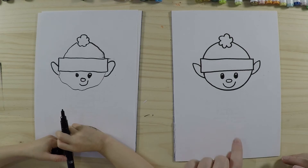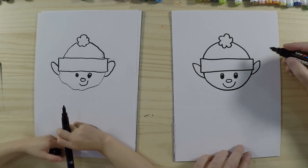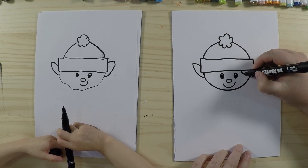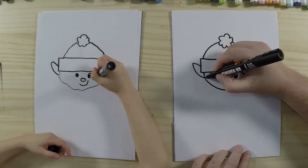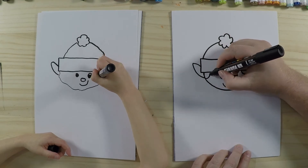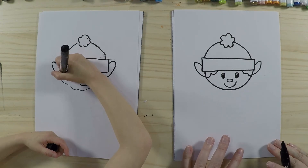Now we're going to draw some hair sticking out from underneath his hat — it's just two little curved lines on each side. Good job!